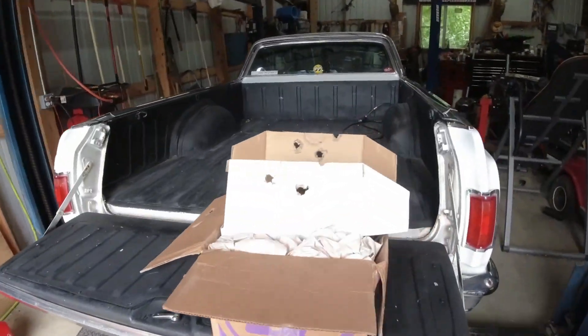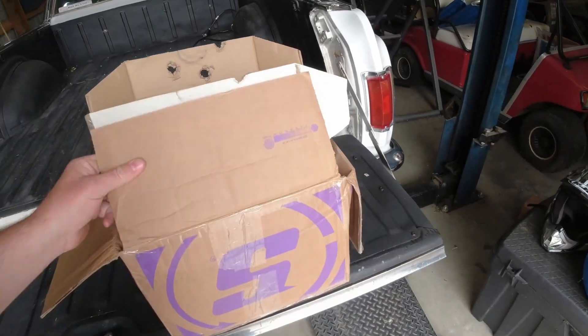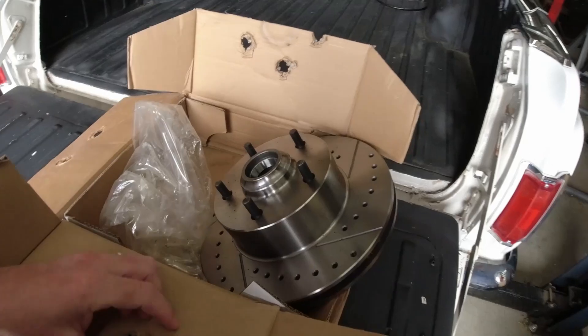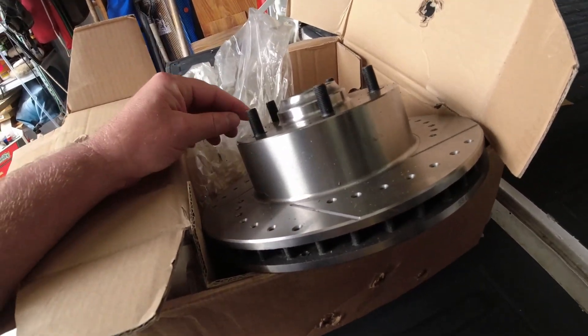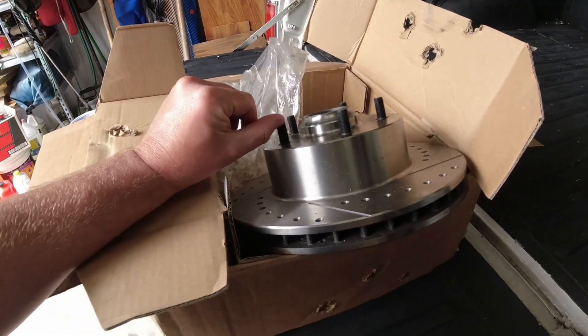We're going to get rid of those rotors we originally used. We're going to put drilled and slotted rotors on — I ordered a set from Speedway. Unfortunately, they came in with the studs sticking out of the box, but it doesn't look like anything's damaged. Hopefully they haven't mushroomed the ends. One stud is buggered up just a little bit, so I may take a thread file and straighten that back out.